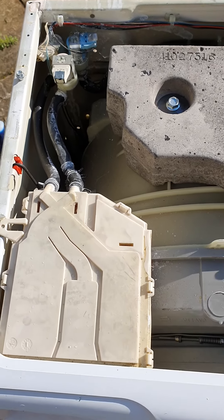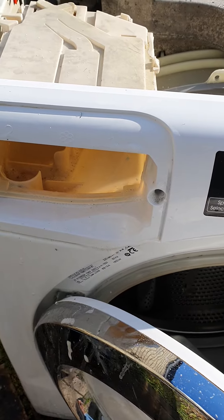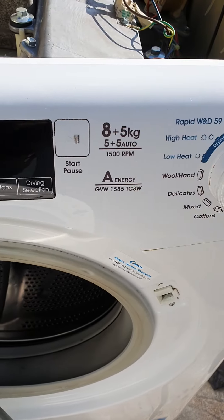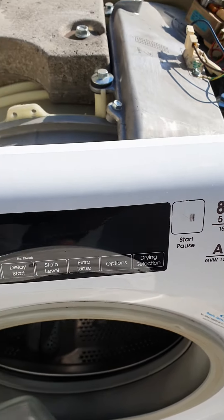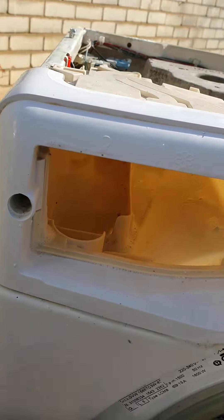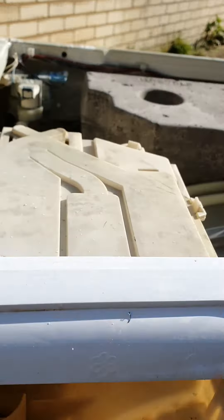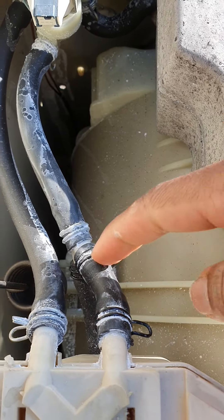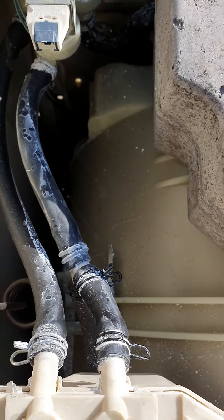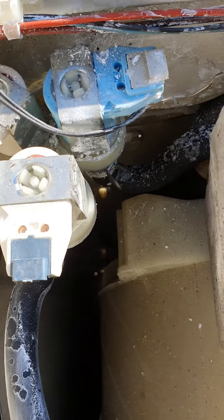I'm just here helping someone clean out their Candy washer dryer — that's the model number. They use a lot of powder washing powder and that causes a lot of buildup in the tray. As you can see here, the pipes going that way have a lot of buildup of powder.